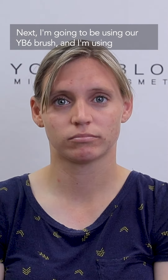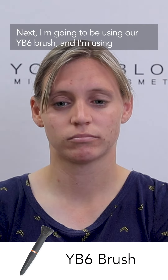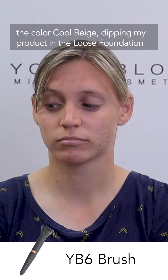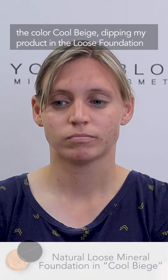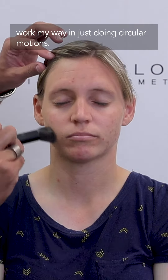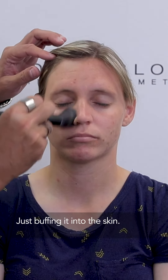I'm going to be using our YB6 brush, and I'm going to be using the color Cool Beige. Dipping my product in the loose foundation, going to tap it off. I'm going to start on the outer part of the face and work my way in, just doing circular motions, just buffing it into the skin.